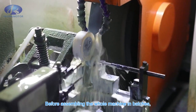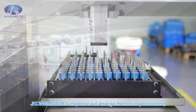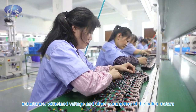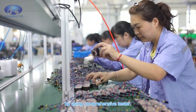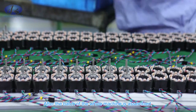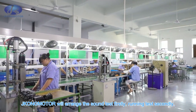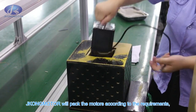Before assembling the whole machine in batches, JKongMotor's inspector arranges the first inspection first, then tests the resistance, inductance, withstand voltage, and other parameters of the batch motors using a comprehensive tester. After the batch of the whole machine is assembled, JKongMotor arranges the sound test firstly and running test secondly.